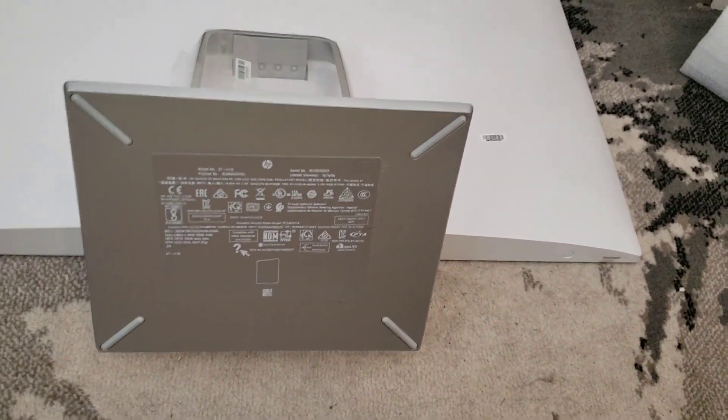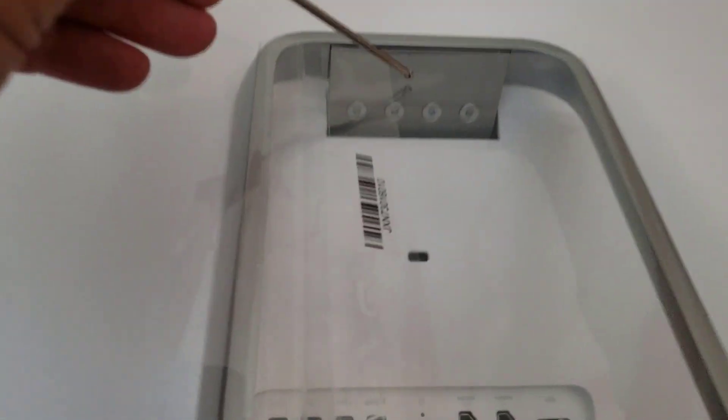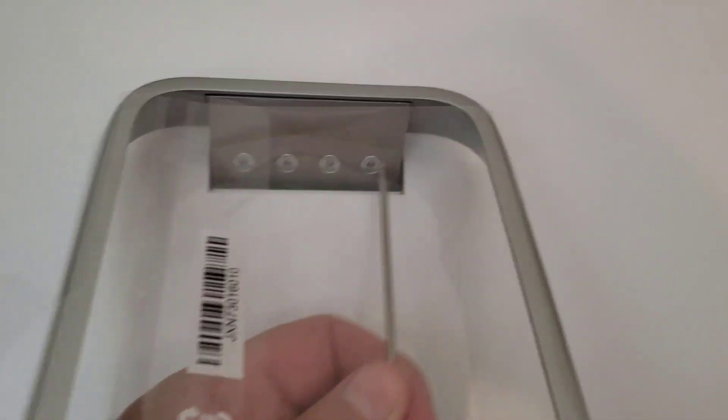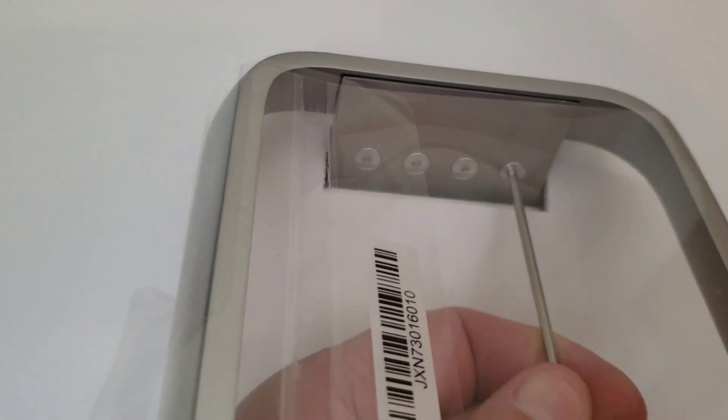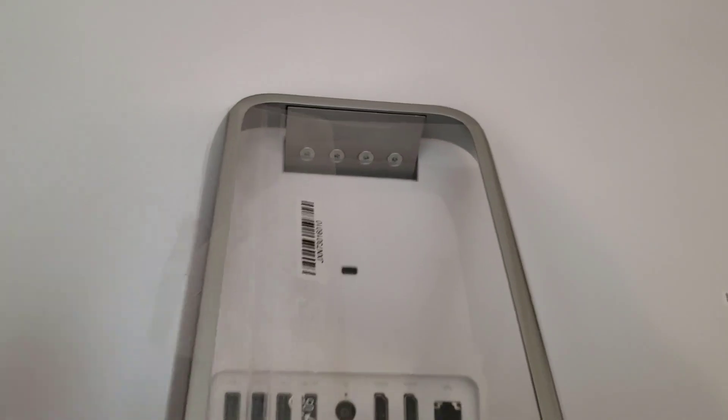There are four little screws that come out with this Allen key. I'll just show you — pop that in and these just spin out, very easy. You just turn them to the left and the cover will pop off.